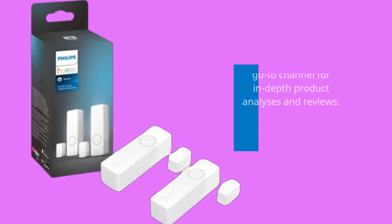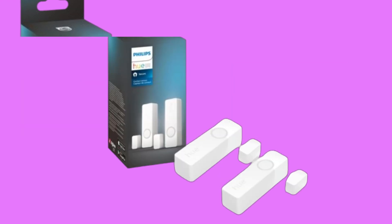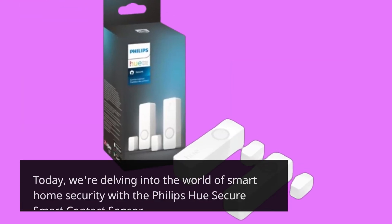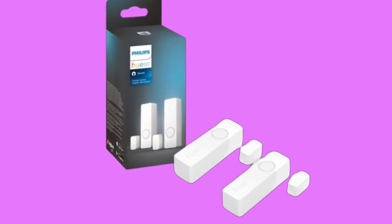Welcome back to UK Pro Reviewer, your go-to channel for in-depth product analyses and reviews. Today, we're delving into the world of smart home security with the Philips Hue Secure Smart Contact Sensor. Let's dive in.